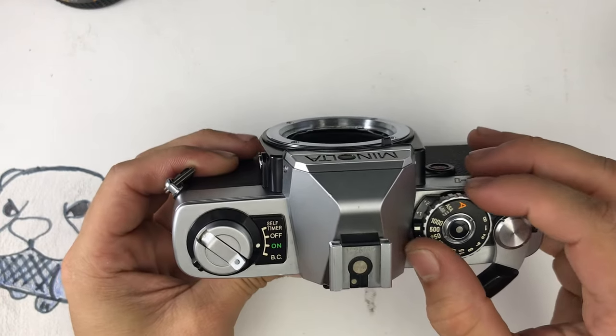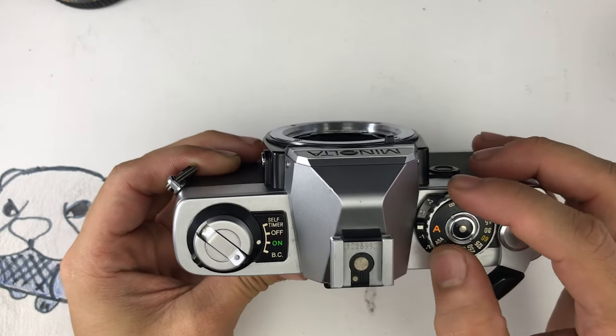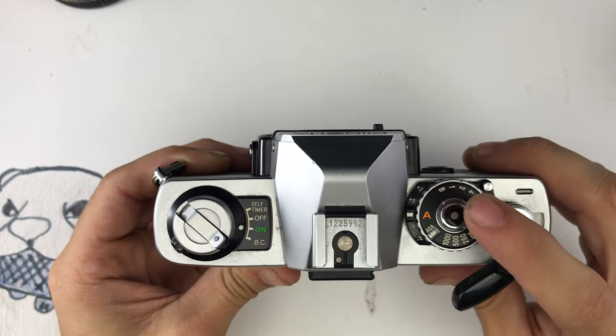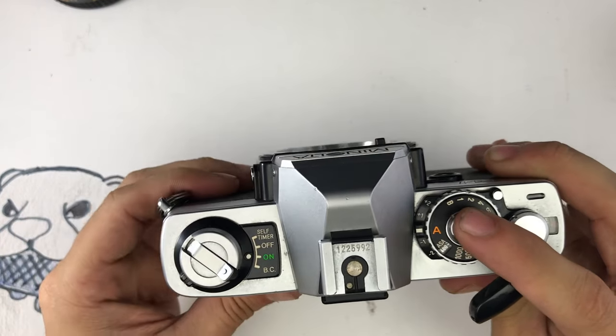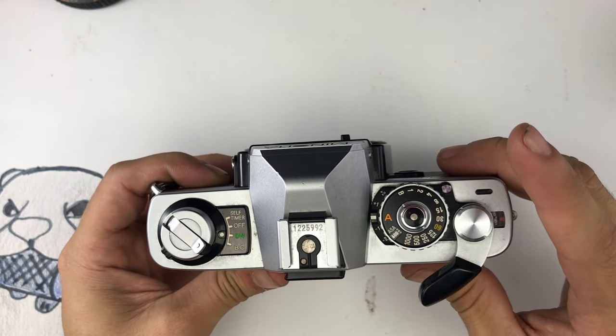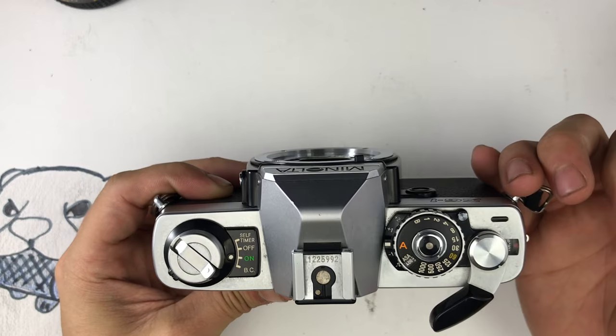The light meter only works on A for automatic, so don't be scared if it's not working when you set the shutter speed manually. If the shutter speed is too high or too low on automatic, then it might not even fire or it can get stuck in the middle. If it gets stuck, just turn the camera off to release it.